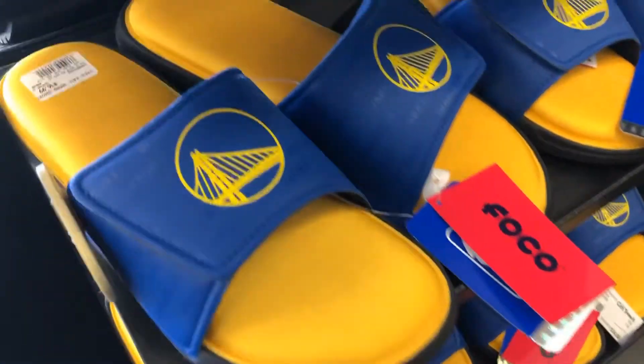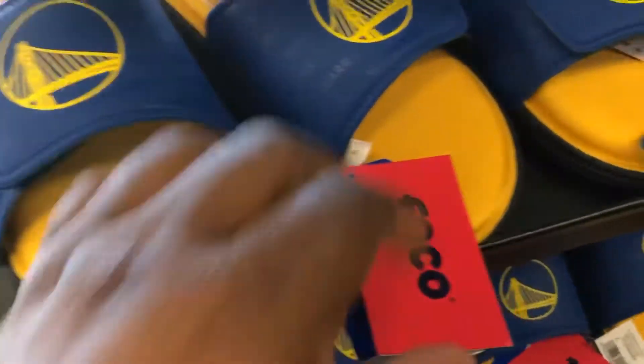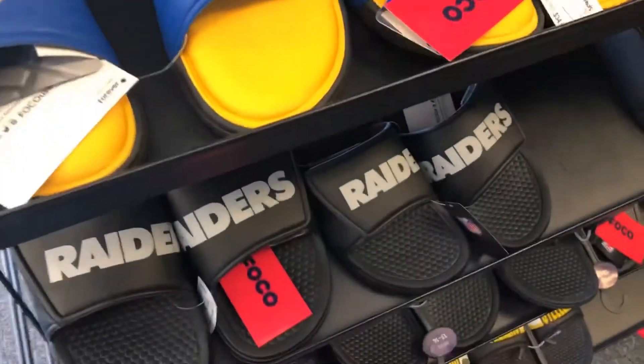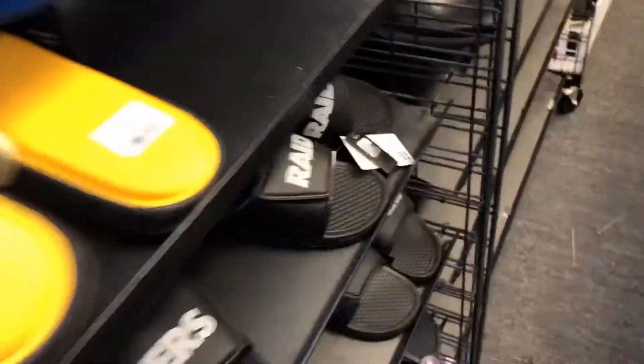You got some Lakers slippers, you got the Golden State slippers on deck — if y'all are fans, come scoop them up. We got the LA Raiders — well, the Las Vegas Raiders now — some more slippers. And they got some white beater tees.